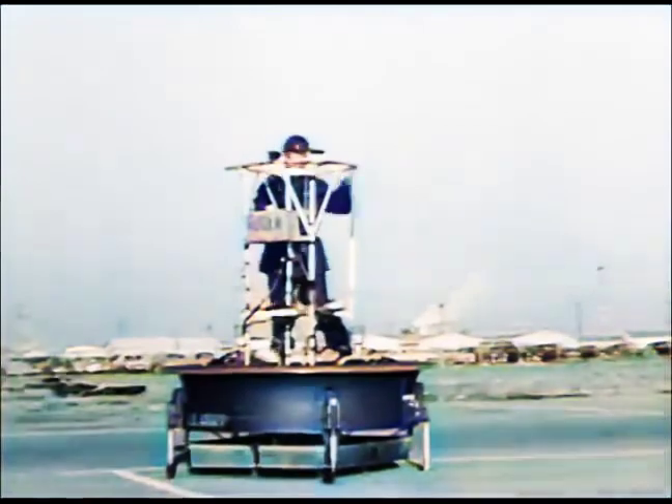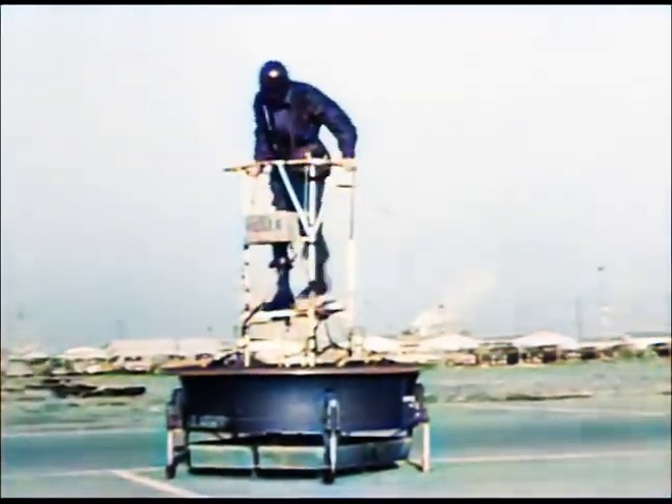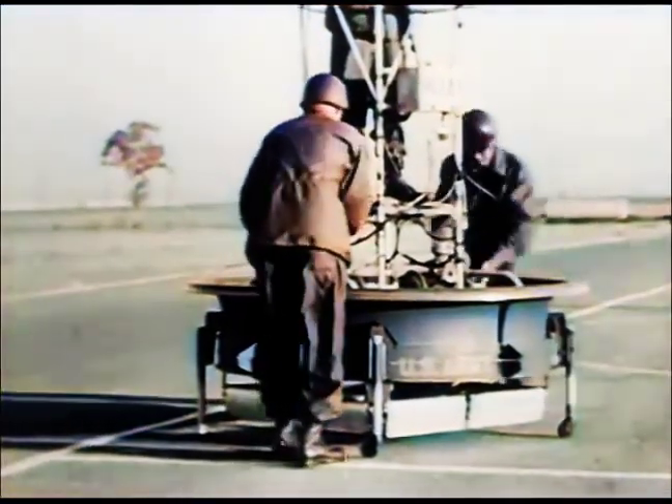The flying platform which you see here is an advanced model developed after eight years of planning. These tests were made with military use in mind, naturally. A low-level reconnaissance craft of this sort can be of great help to the Army.